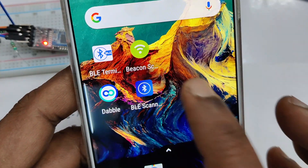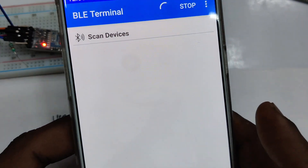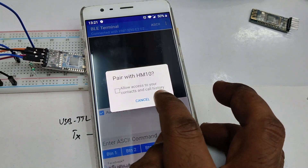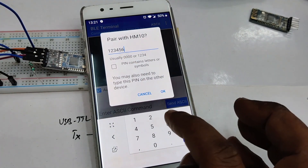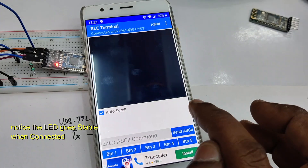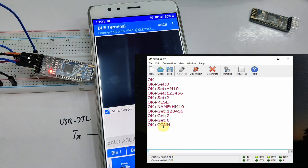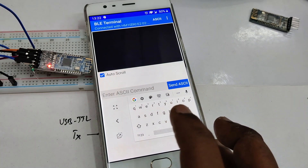From Android mobile we will be using a BLE Terminal application to connect with the HM10. Open the BLE Terminal, scan devices — you can see the HM10 name, touch on it, then provide the password 123456 which we changed. Touch OK. Now the device is paired. Notice the LED blinking: when not paired it blinks 500ms on / 500ms off; when connected the LED will be permanently on and you get 'OK+CONN' on the terminal.